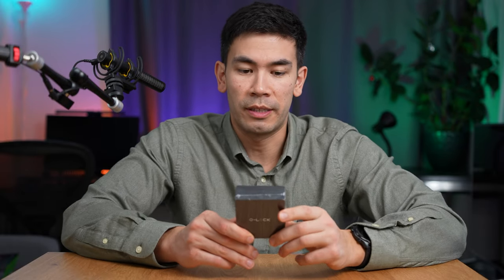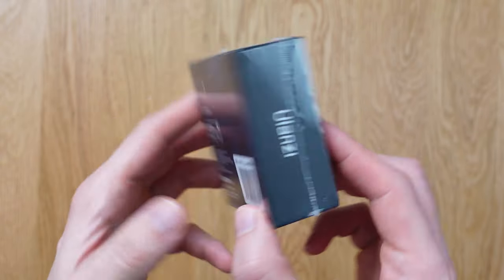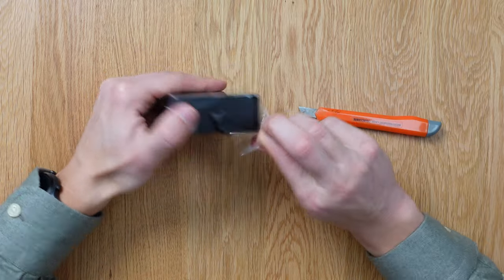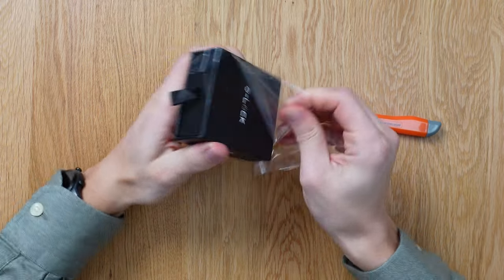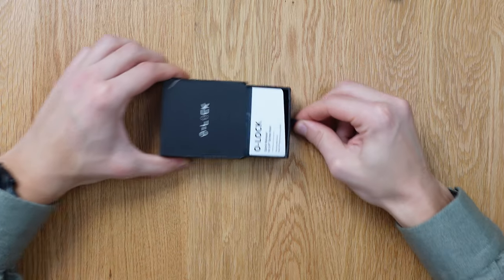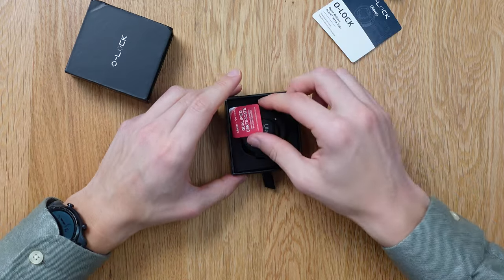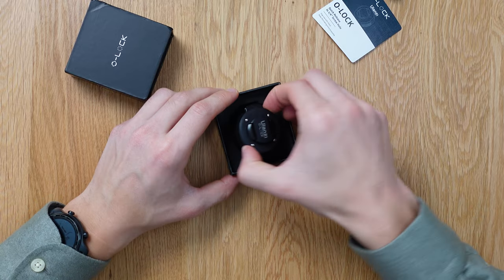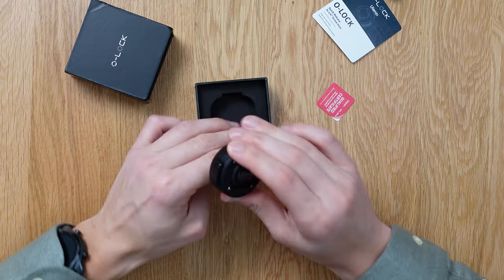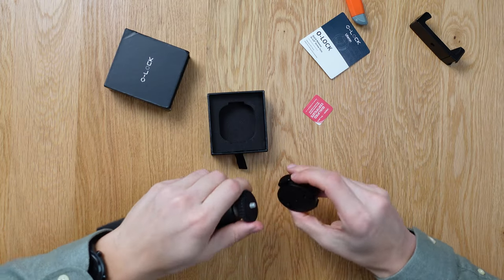Let's move on to the next accessory — this one is really important and very versatile. It's the quick release to quarter-inch screw hole adapter. Again, they always have fancy packaging. Everything just looks so premium — nice and hefty. We can attach it to our tripod. We don't need to use the old phone clamp anymore — thank goodness.